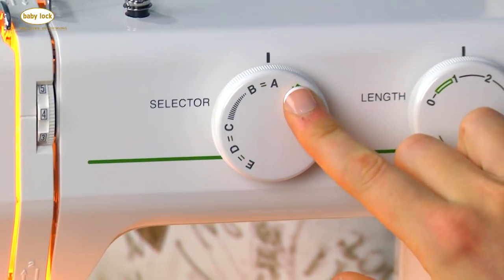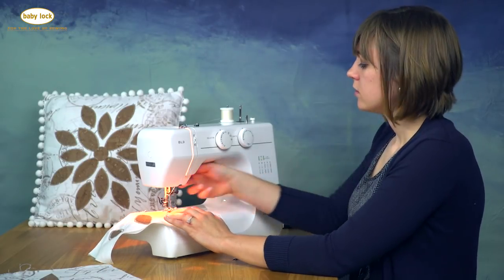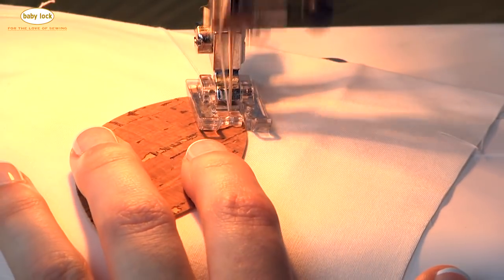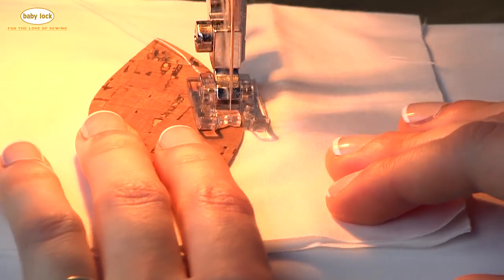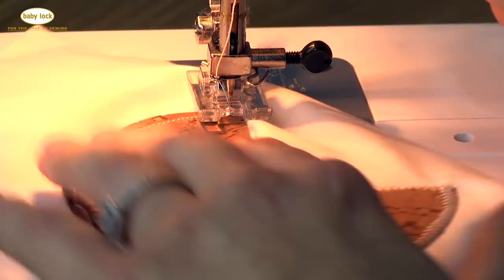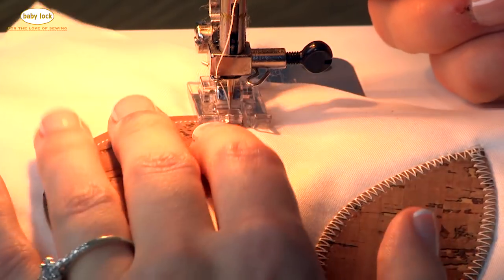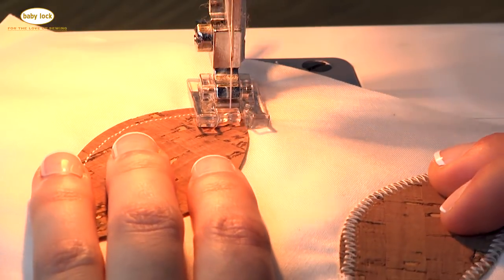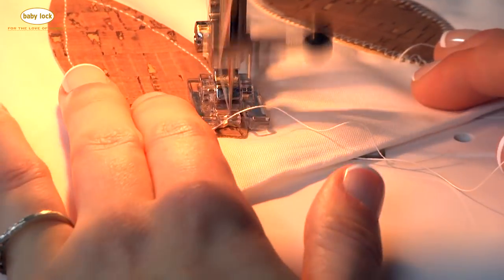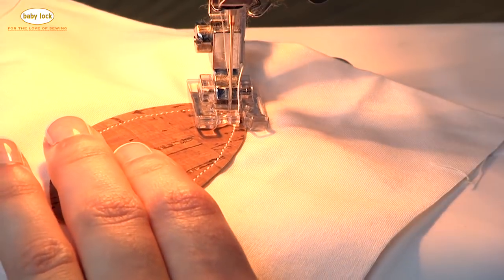I also want to show you the straight stitch, so I'm going to turn to letter A. For the stitch length I'll turn it to about 2.5 so it's a little longer and we don't have as many needle pokes. Start a little bit in from the corner. Make sure your needle is down when you get to the corner, and when you pivot, stop that seam allowance amount before you reach the corner.